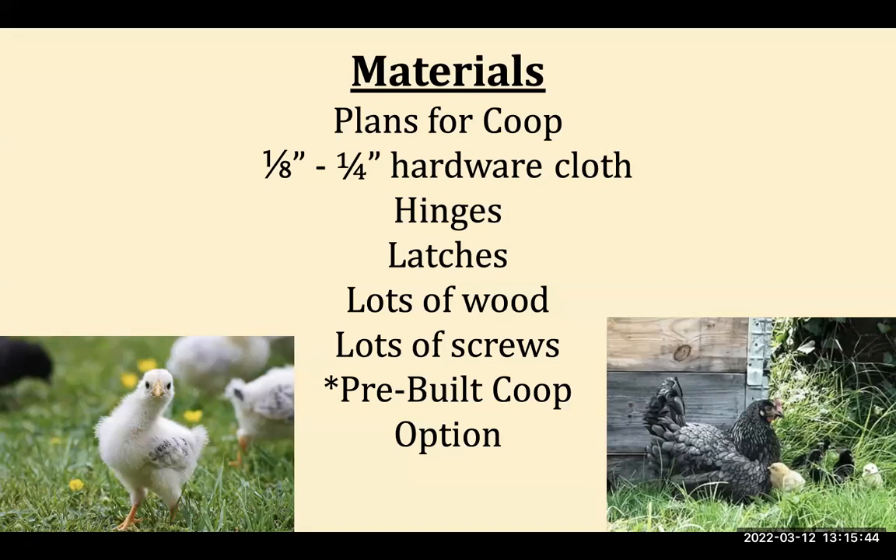You'll need screws of different lengths for different wood thicknesses. You also have the option of getting a pre-built coop. However, some pre-built coops are not built for the long term and use quite flimsy materials, so make sure any pre-built coop is a solid structure. One of the coops we built in the north end of Tacoma is now 15 years old and still fantastic. Build for longevity so you don't have to repair or replace a coop every couple of years.